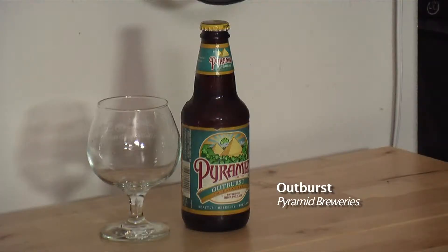Howdy Ramblers! I'm Amber and I'm Eric, and this is another Ramblin' Berries Beer Review. Today we're going to be reviewing the Pyramid Breweries Outburst Imperial IPA.